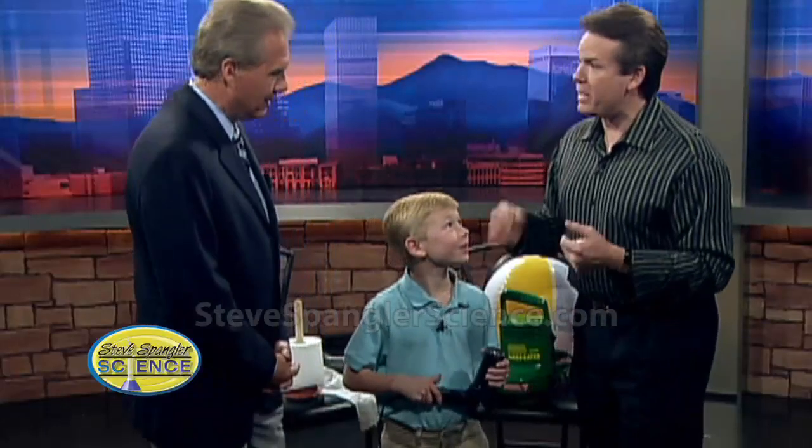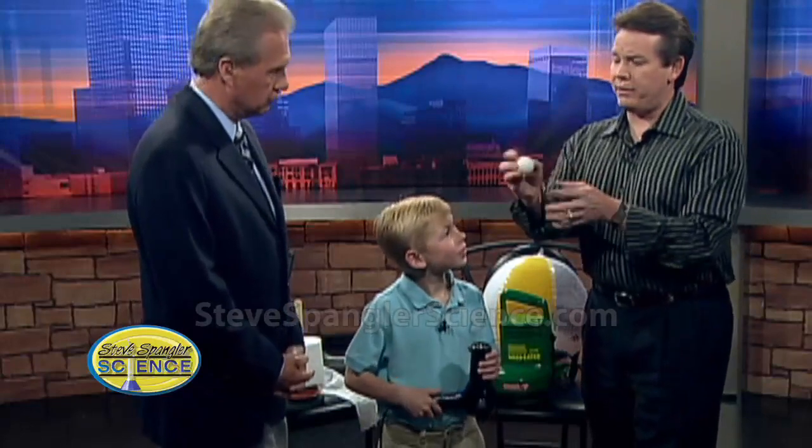Jack is here with us for a special Friday edition. We like things that float. So believe it or not, ladies and gentlemen, the ping-pong ball is going to float in the air. Jack, what do you need to float the ping-pong ball?